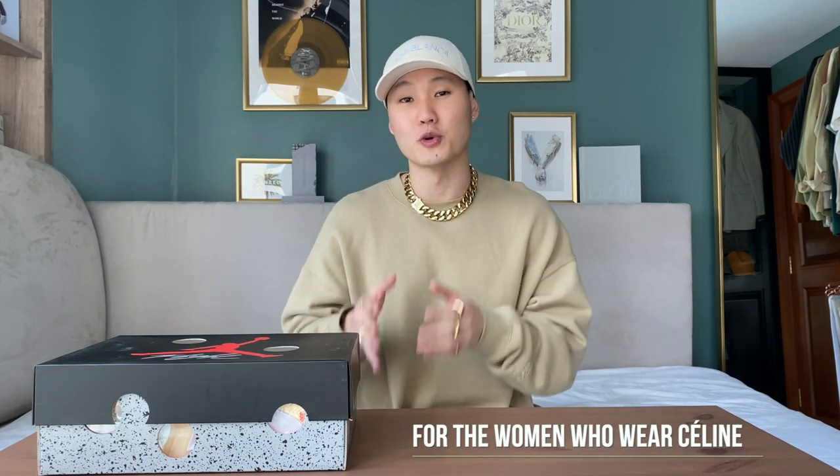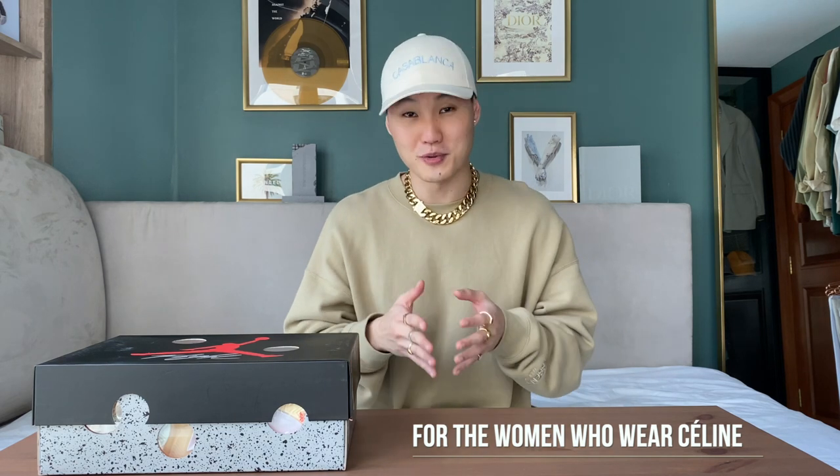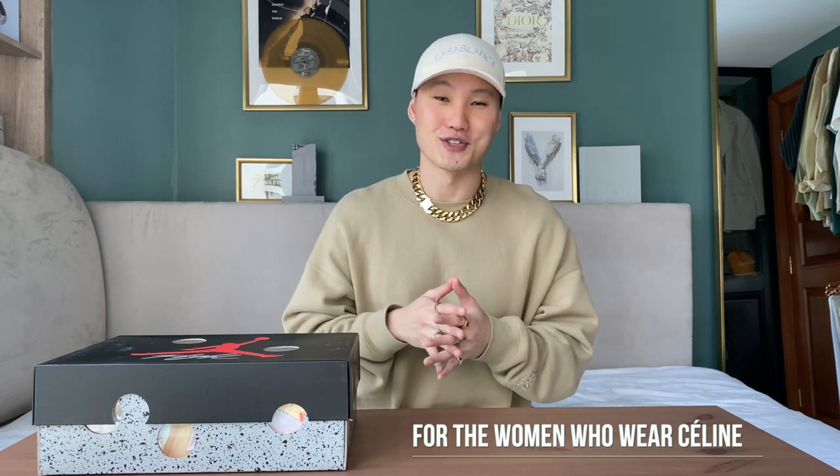Before we begin, let's distinguish between the Off-White men's and the women's line. The Off-White men's line is obviously a straight-up streetwear, high-street brand. The Off-White women's line, on the other hand, is totally different. Virgil has said that the Off-White men's line is for the guys who wear Supreme, but the Off-White women's line is for the women who wear Celine.